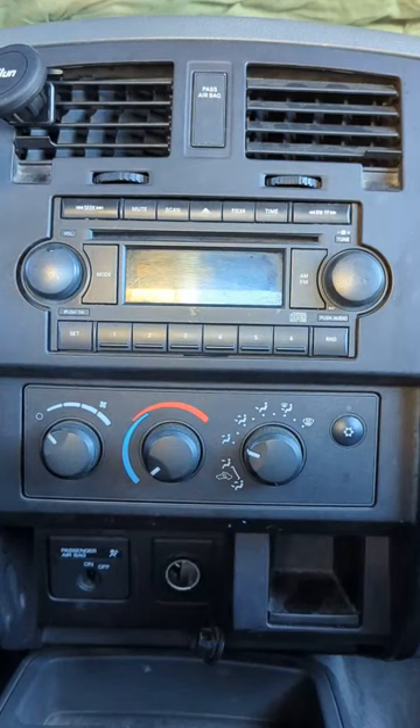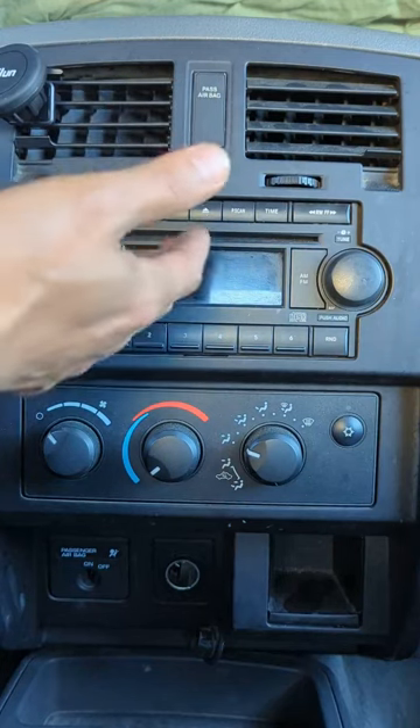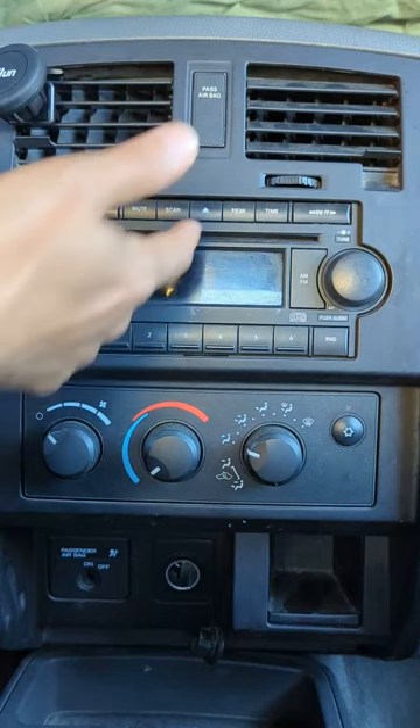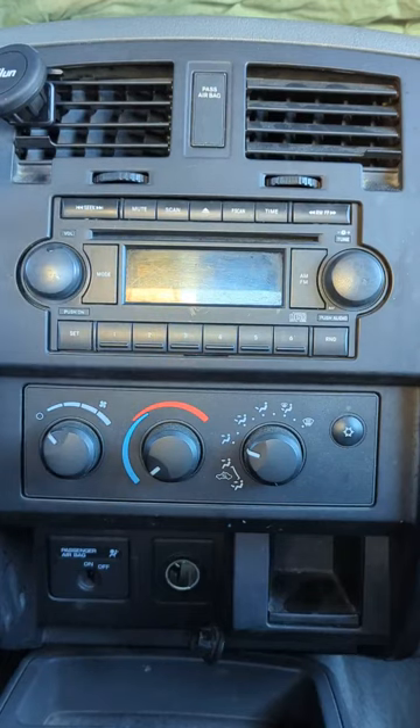Hi, Wesley the Gizmo Guy here. Today I'm going to show you how you can add Bluetooth capability to this Dodge Dakota factory radio with just a CD and FM radio. This Dodge Dakota factory radio only has a CD and AM FM — there's no Bluetooth capability.